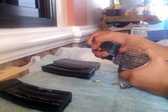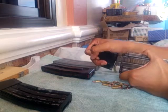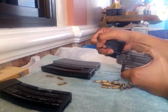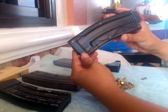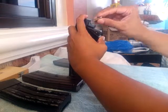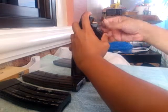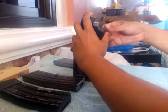Next is the SIG Sauer magazine for the SIG 522. 1, 2, 3, 4, 5, 6, 7...